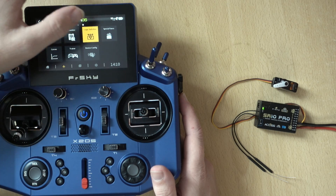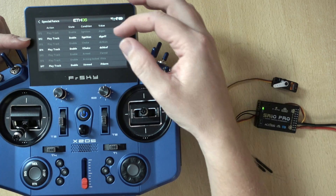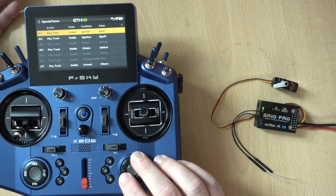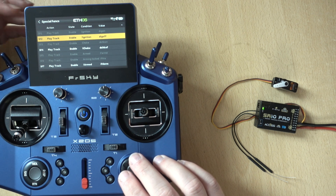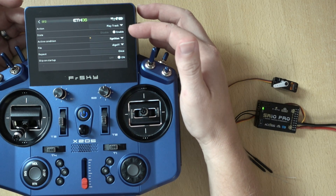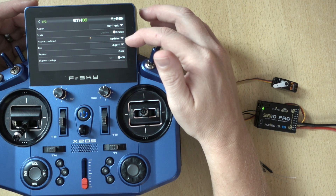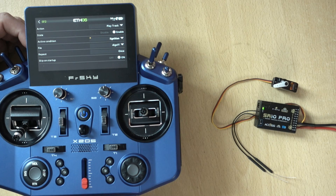Other than that, all I've done is add some special functions for sounds. When the ignition sticky is active, an ignition-on sound is played; when it's no longer active, an ignition-off sound plays. Both are basically the same — it's just enabled, using the logical switch to trigger it, with the sound played once and skipped on startup. Nice and simple.